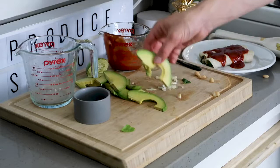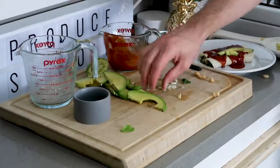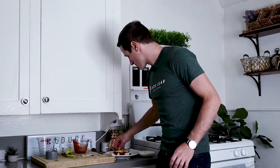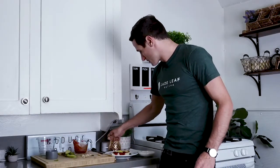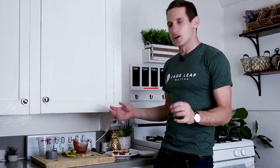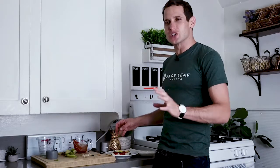Then layer on some avocado and squeeze on top just a little bit of fresh lime juice. Place these back in the oven for about five to ten minutes until you get a glaze with that gorgeous enchilada sauce. You want it to stick to those shells and give you a really delicious coating.